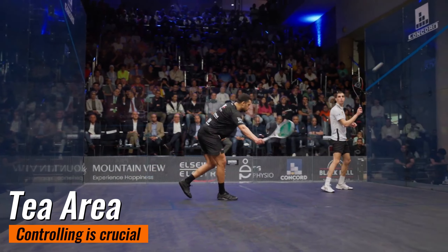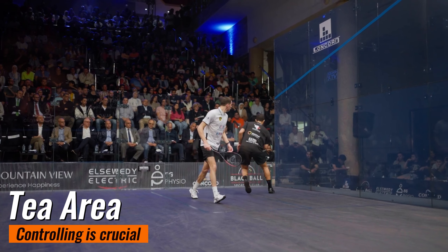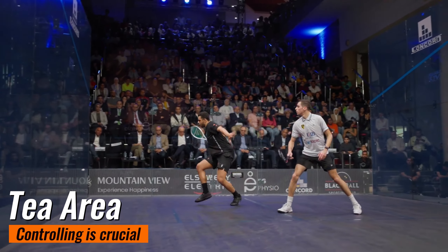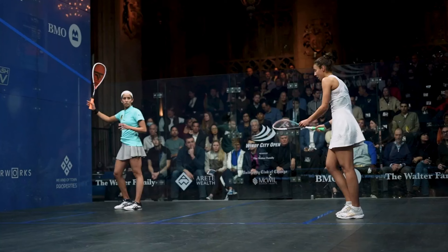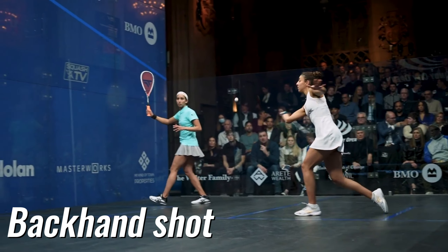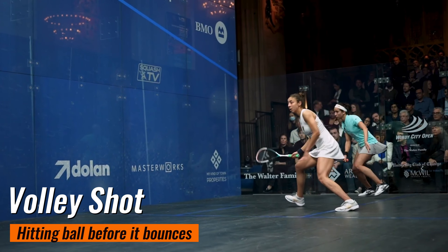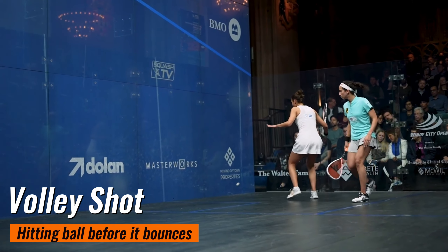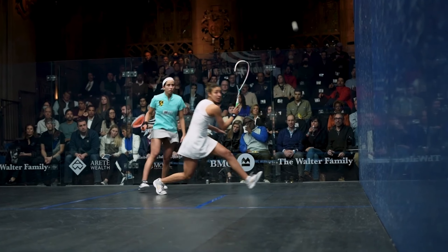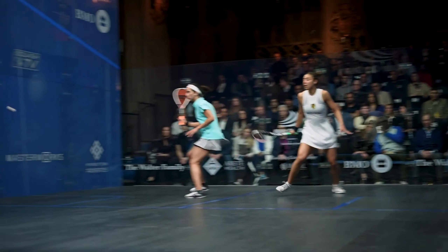Controlling the T area is crucial in squash. This T-shaped intersection in the middle of the court is prime real estate. By dominating this space, you force your opponent to cover more ground, giving you a strategic advantage. The forehand is your go-to shot when the ball is on your dominant side. For a backhand, you'll swing across your body to hit the ball on your non-dominant side. A volley is when you hit the ball before it bounces, often used to keep your opponent off balance. Try shadowing these movements at home.